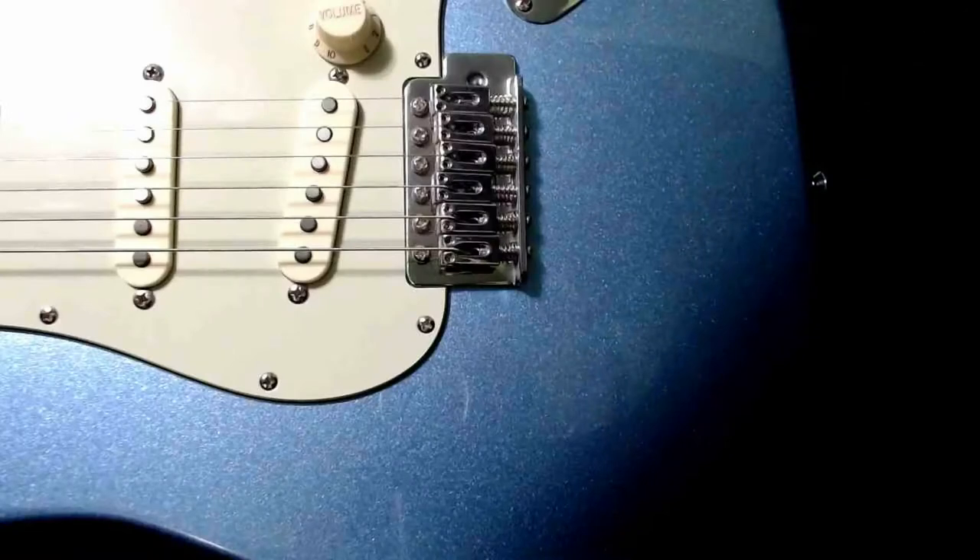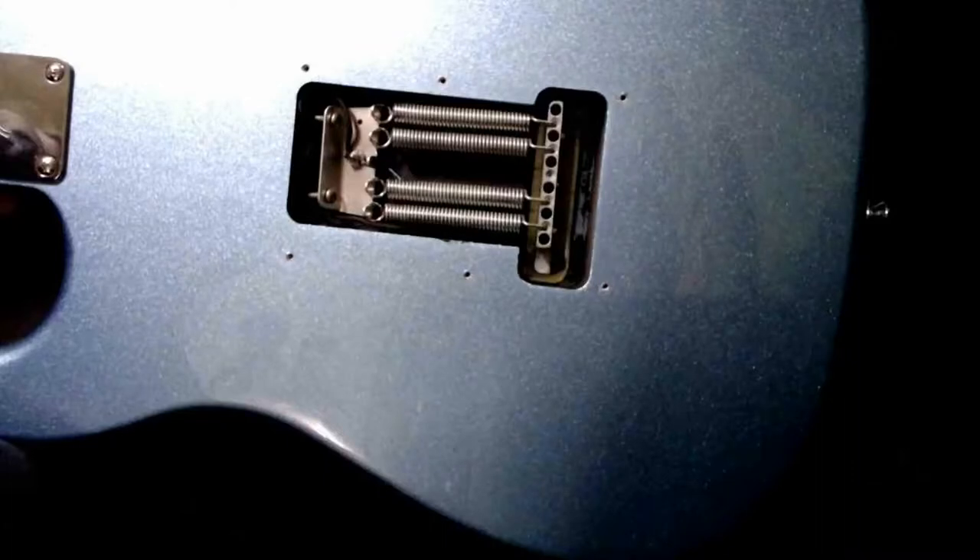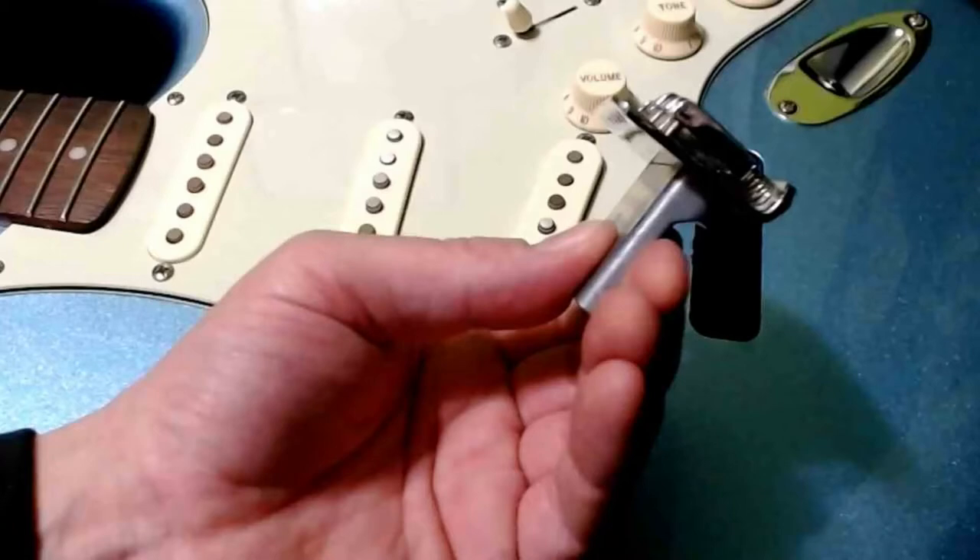Anyone who's familiar with a Squier or other inexpensive guitars knows that we've got a very thin tremolo block on these tremolo systems. As you can see from behind or from the side, there's almost nothing to it. It's enough to hold your springs in place and that's really about it.